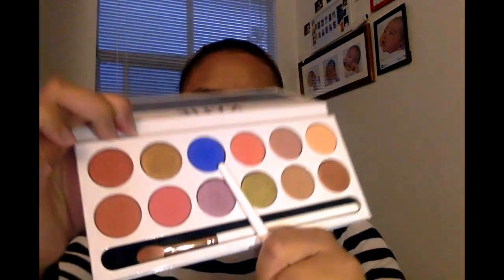Can you guys hear the fireworks? It's not 4th of July yet but they're already firing them off. For this eye makeup, I'm gonna be using the Kylie Royal Peach palette — I haven't used this in a long time. I'm going to use the blue eyeshadow called Royal. It's the only blue I have, and I'm applying it on my crease.